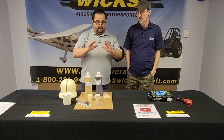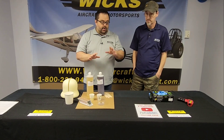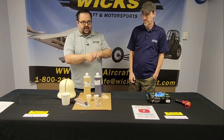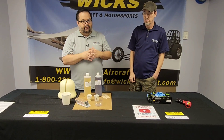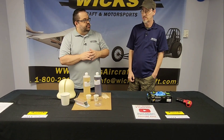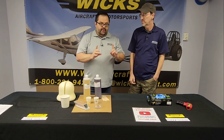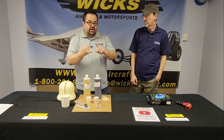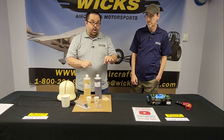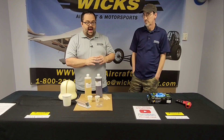Before you start, there are some prep things to know. You want to wear gloves — you don't want this stuff on your skin at all. Make sure you have eye protection. Don't inhale it for a long time, so if you're using a lot of it make sure you have good ventilation. You don't want it on your clothes either — it'll harden and ruin them. Also make sure all your tools are either brand new or clean, because any drop of water or other chemicals will mess up the reaction.